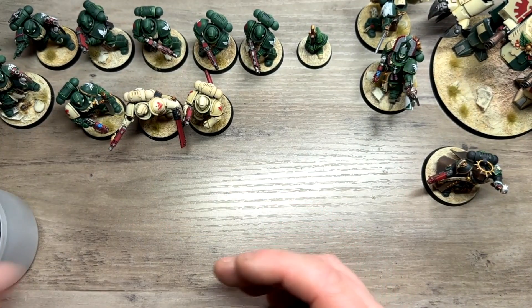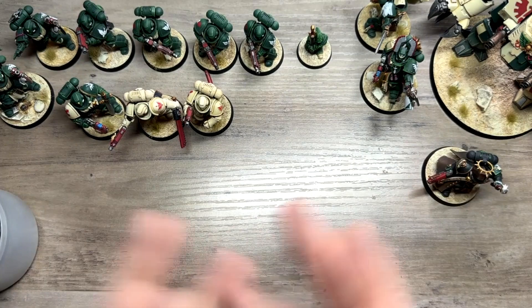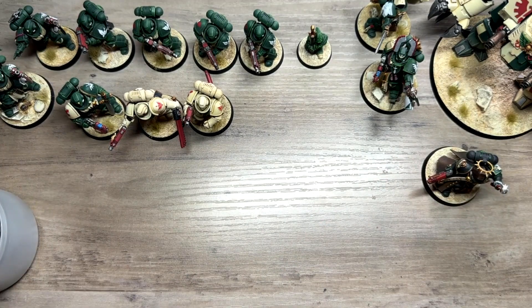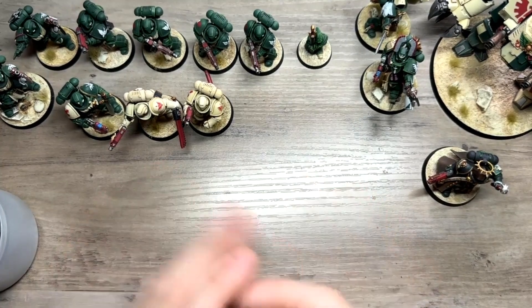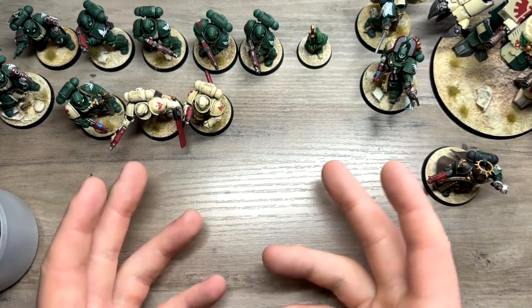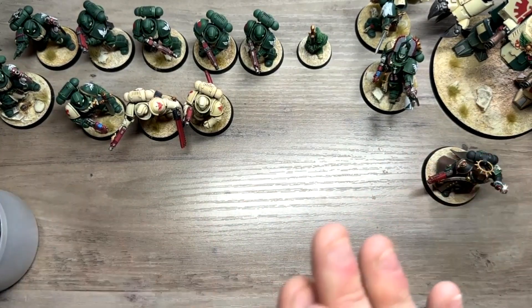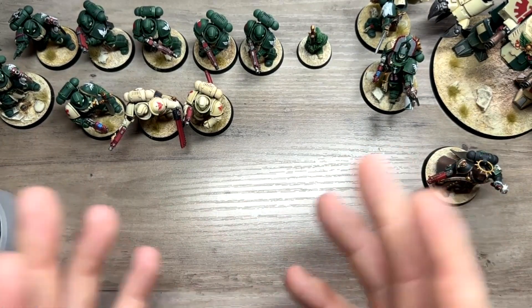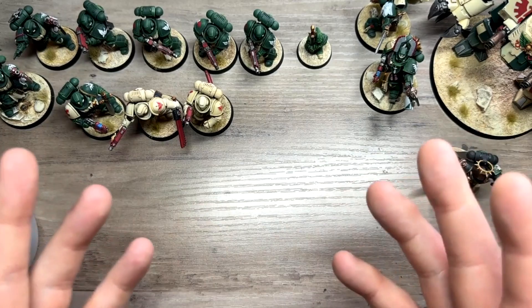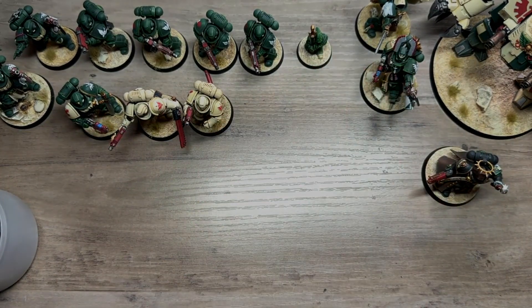I'm going to be working on the Lion this weekend — it's a three-day weekend here in the UK so I'll have plenty of time. Aside from two other Assault Intercessors still to paint, that's everything I've done in nearly 45 days, with a few breaks in between. It's been a lot of fun — consider this a little video diary. There'll be another update soon, but that's it from me. I hope you enjoyed — God bless and take care.